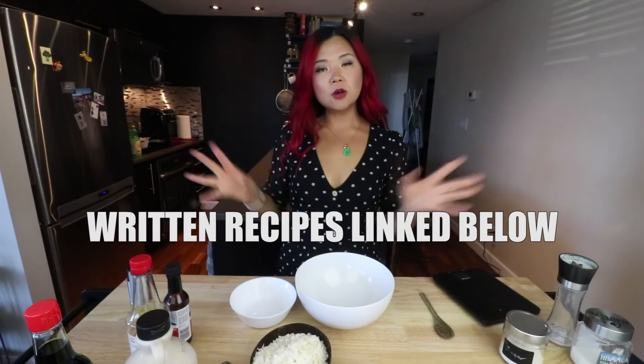This one is gonna be focused on sides. Sides are just as important when it comes to a holiday dinner, so we're gonna make three different sides. These are not really super revolutionary, but they should be some good ideas for you guys to make. Before we get started, if you guys need the written recipes or measurements for any of these, it'll all be linked in a blog post down below. But without further ado, let's get started.